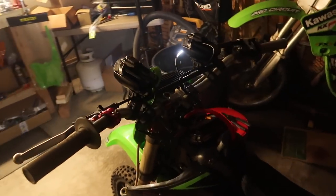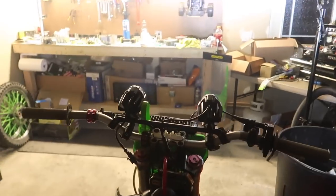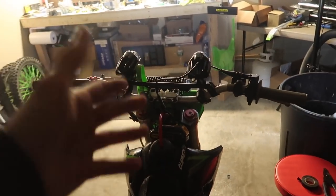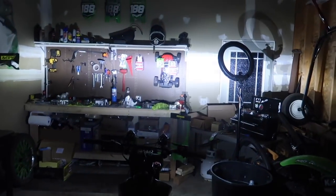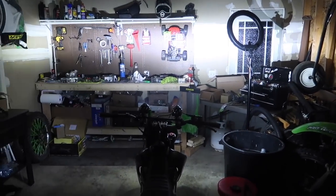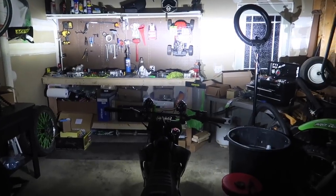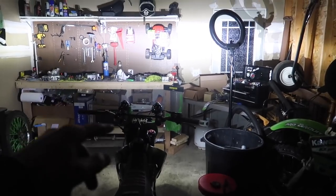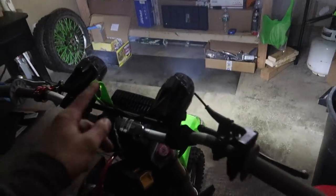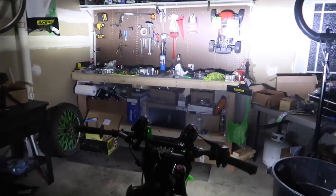Just for the heck of it, I actually hooked up both lights side by side so you can get a better view. I had to take the bar pad off for them to actually fit, but you could cut the bar pad if you really wanted to fit both. This thing is so bright — these are stupid bright. So if you guys want some bright lights for your pit bike, motorcycle, ATV, go-kart, these are definitely the lights to get. With my mini light bar too, you'd have way too much light.